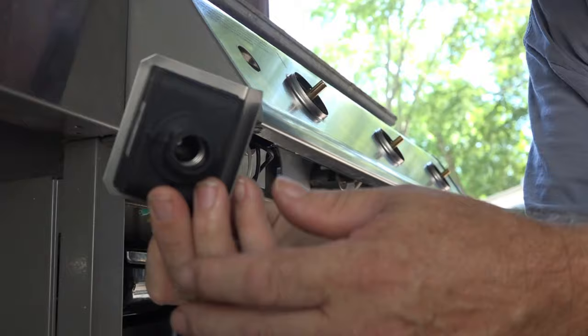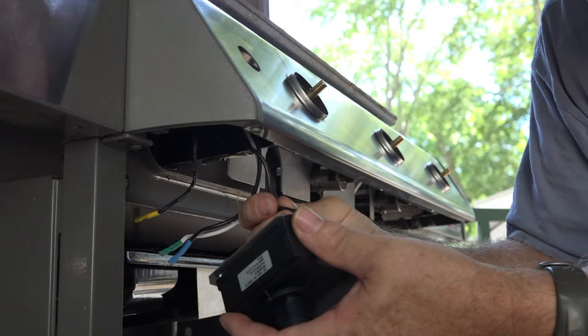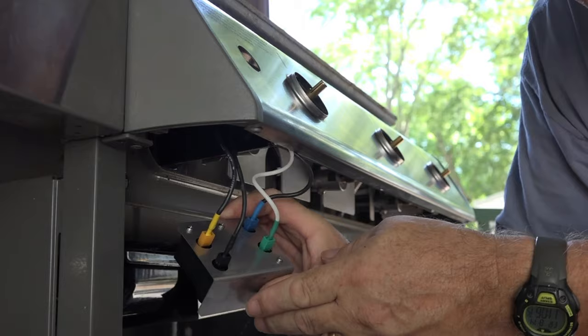It's nice and rigid. The next thing they tell you is to take your new sparker device and find the four wires you sent down already. You plug them on — black to black, black to black. Okay, they're all on there — that was pretty easy.